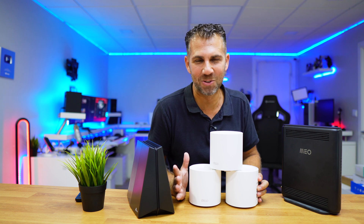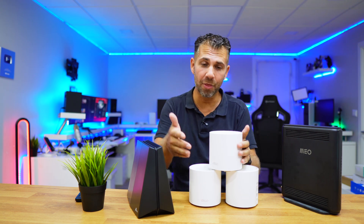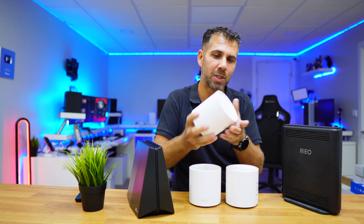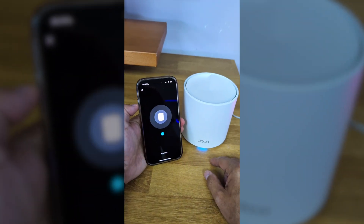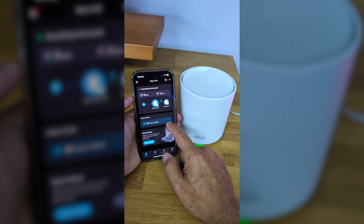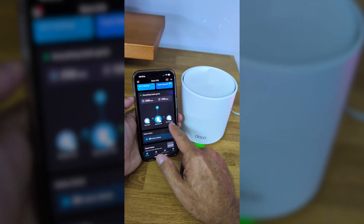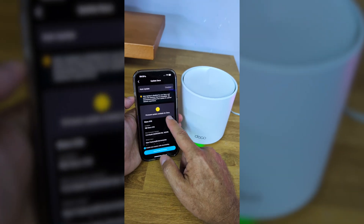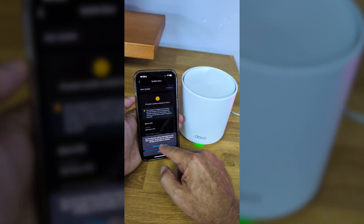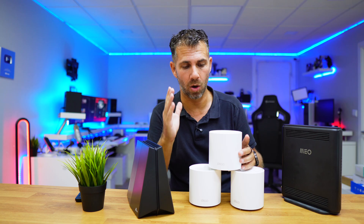Adding a second, third, fourth, or fifth unit is really easy — just open the app, select 'Add units,' and it's online in seconds. The experience was very simple. TP-Link regularly releases firmware updates for the Deco units, which is really awesome.